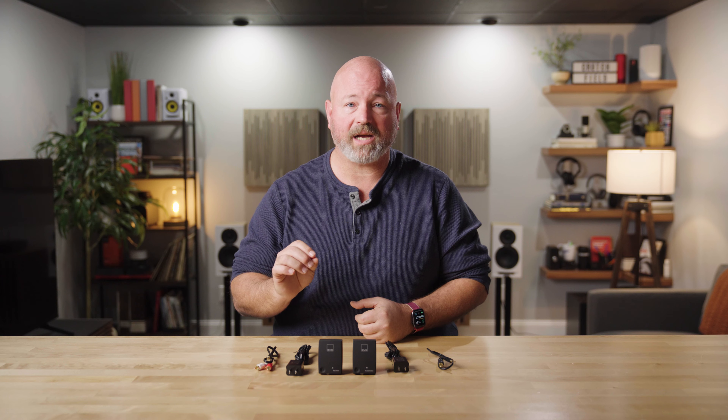If you have any questions about that, get in touch with us here at Crutchfield. Go to crutchfield.com/contact where you can talk live with our advisors, either over the phone or chat with them online. You can also post your questions here on YouTube — we do look at those comments and we will respond accordingly.